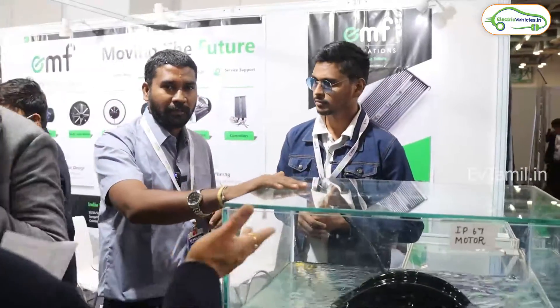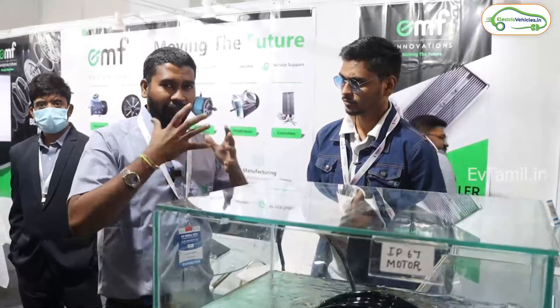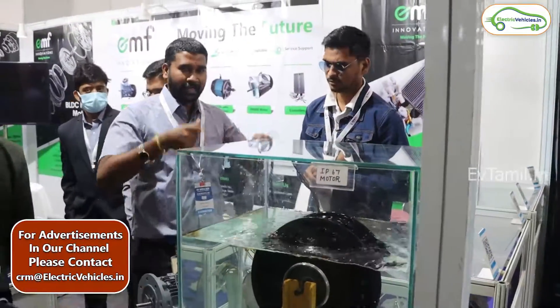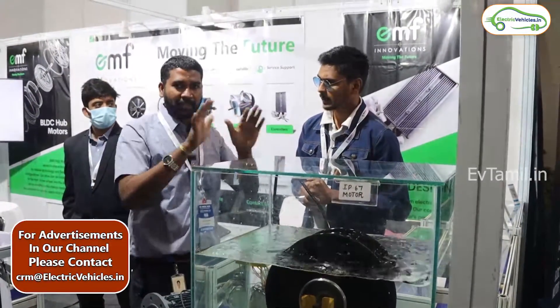This is the outer rotor motor used in electric vehicles. This is the rim, this is the tire — this is the wheel, mounted on electric vehicles. The hub motor operates on the same principle.